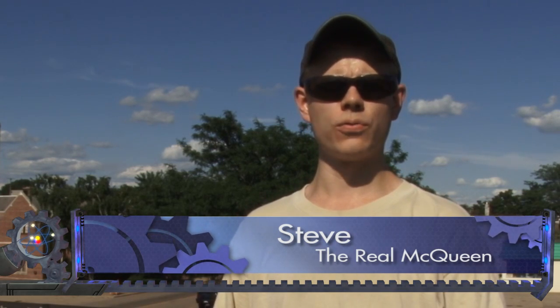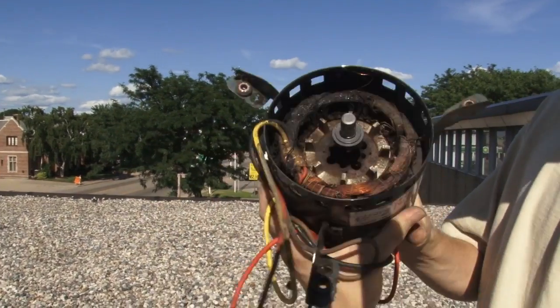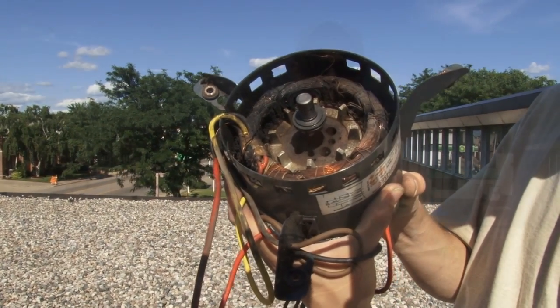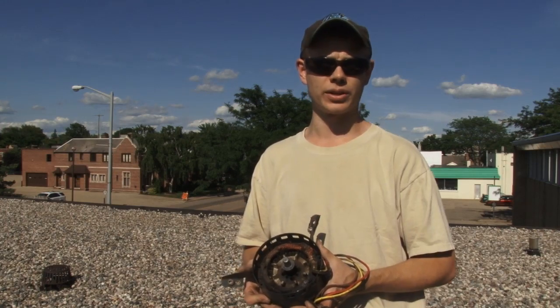Hello, I'm Steve and welcome to the Geek Group. Today we are on the roof of the Leonard Street Labs working on an air conditioner for the office. The motor burned up and the coils are all blackened, so today we're installing a new motor and we'll show you how to put the motor in and clean up the unit a little bit.